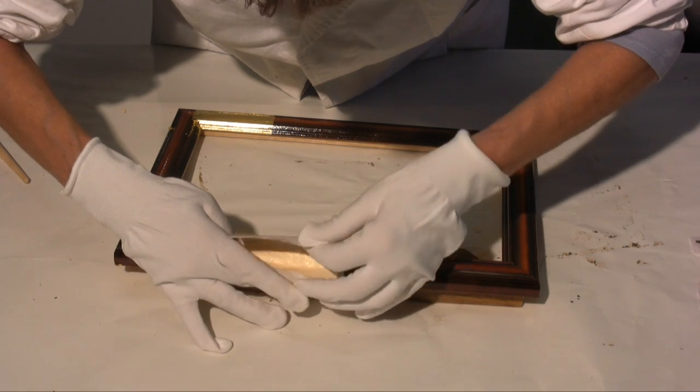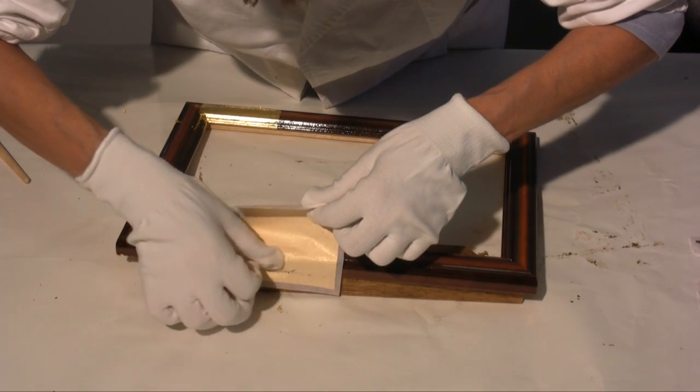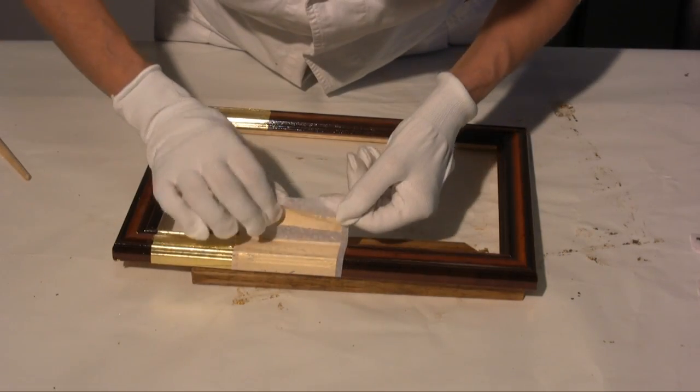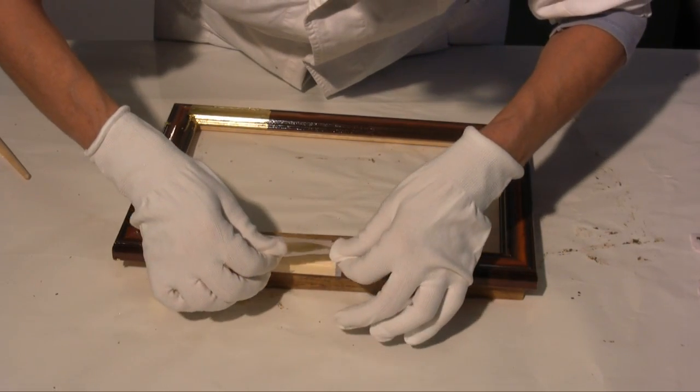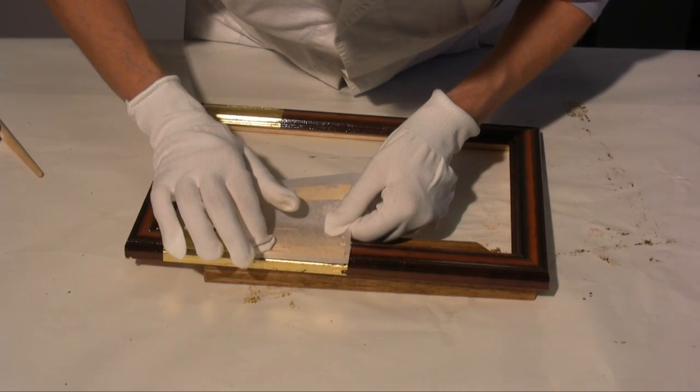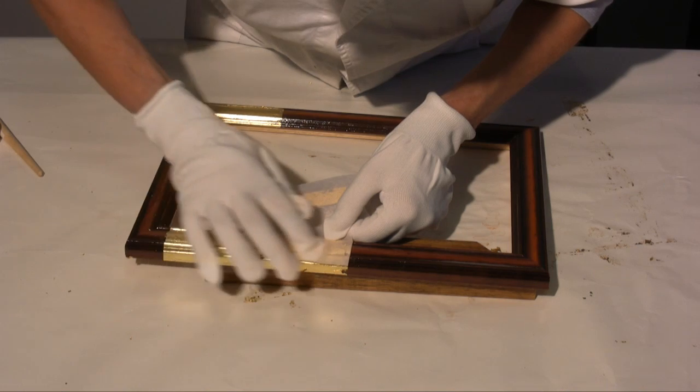Another advantage is that even if there's a draught, the transfer leaf doesn't fly off. The disadvantage however is that because it can only be used for size gilding and not for water gilding, it can't be burnished.